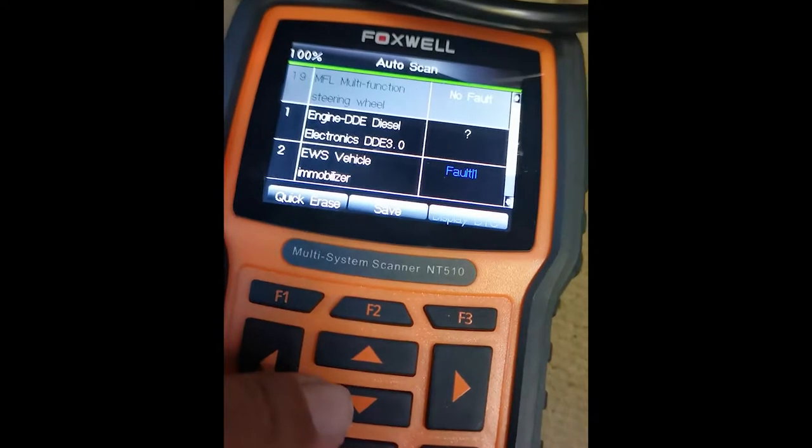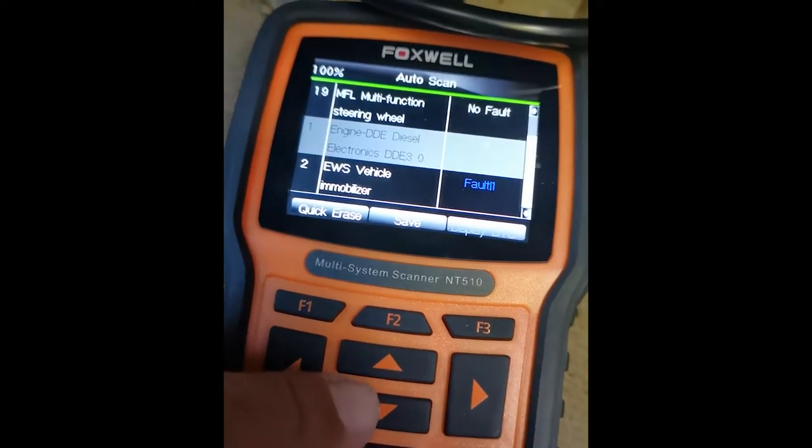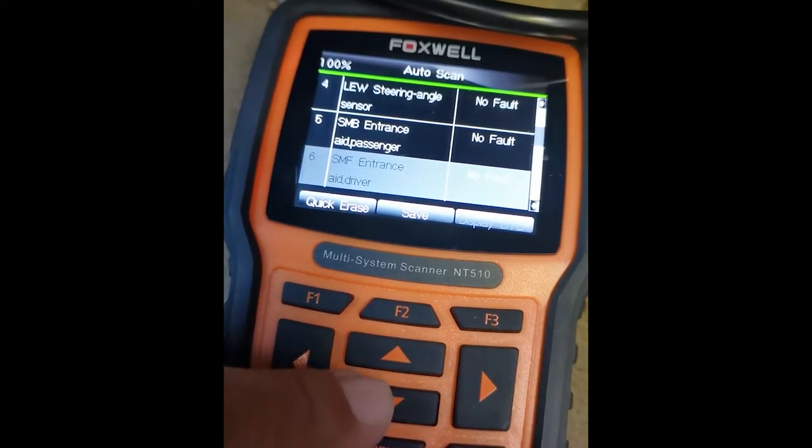So we've finished the report and we've got about eight codes, which is a bit different to 37 issues. And obviously you get more information on this Foxwell device.